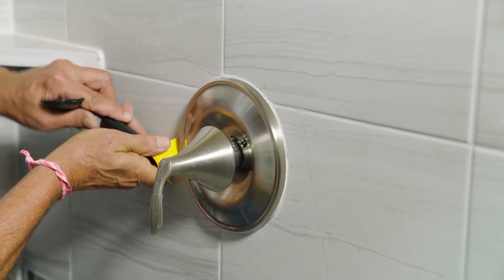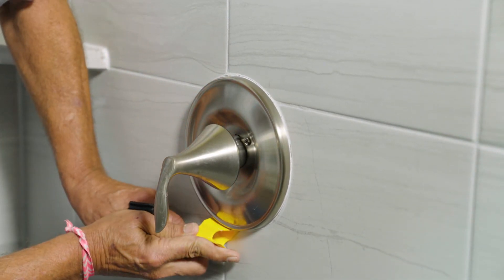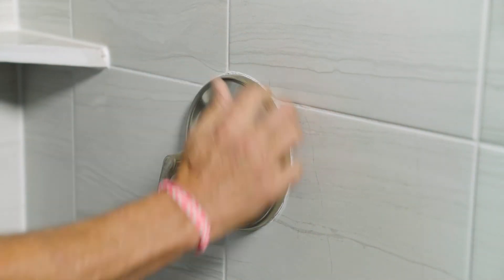Silicone caulk can be removed with a utility knife. Be careful and go slow so that you don't cut the surface or yourself. After you have removed the old caulk, clean the area and allow it to dry for a few minutes.